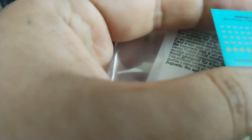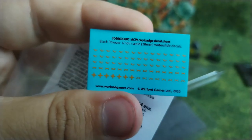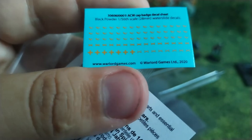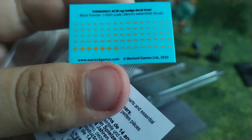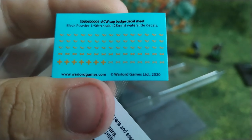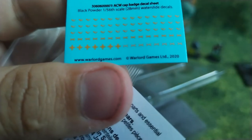Here are the decals for the caps. They are not the sharpest decals, but I think they are pretty decent and no issue with them. Interesting to see that there is a 2020 copyright on them, but whatever.